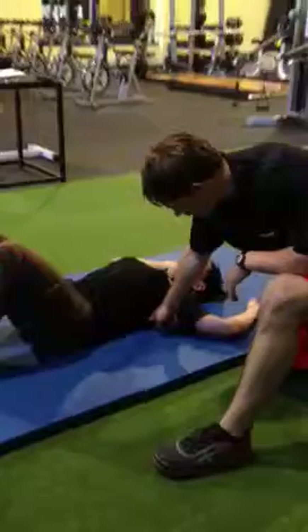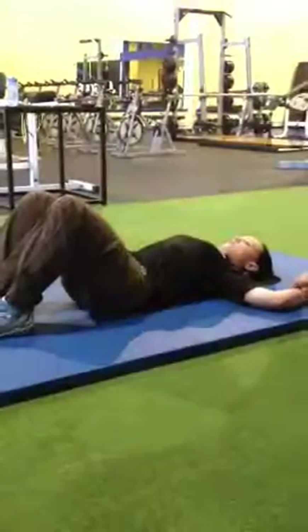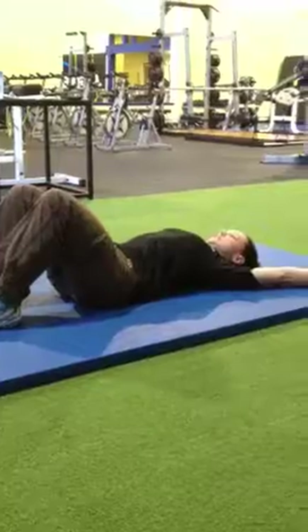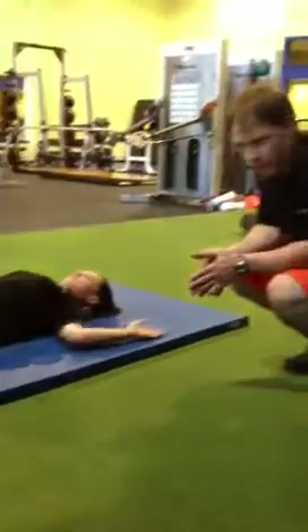She's going to quickly pelvic tilt, turn on her core, and then begin the wall slides. A lot easier, Tanya. Okay, so a simple fix.